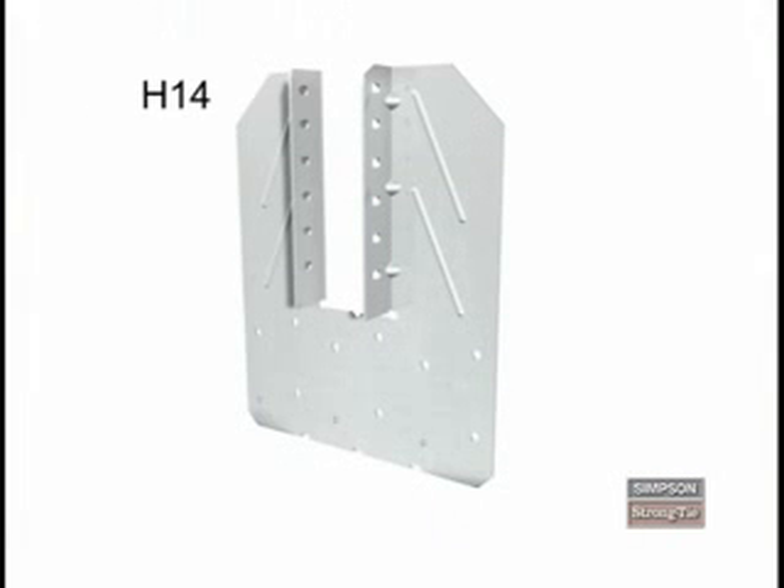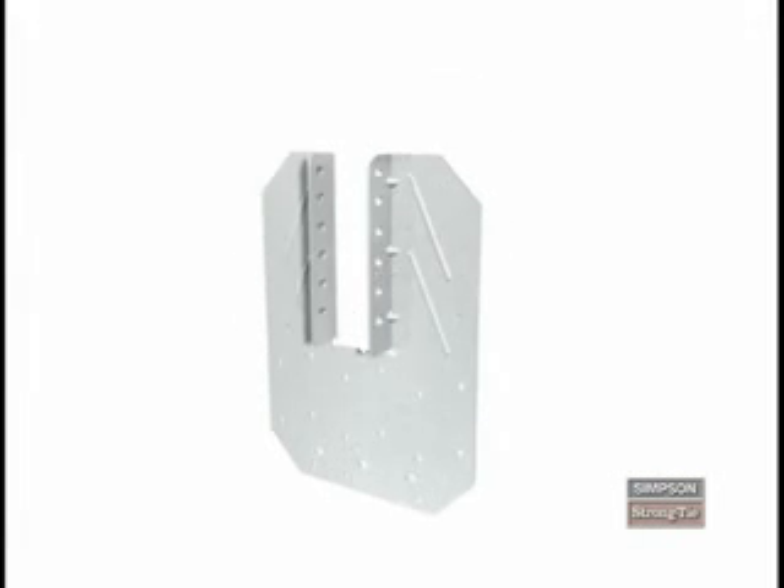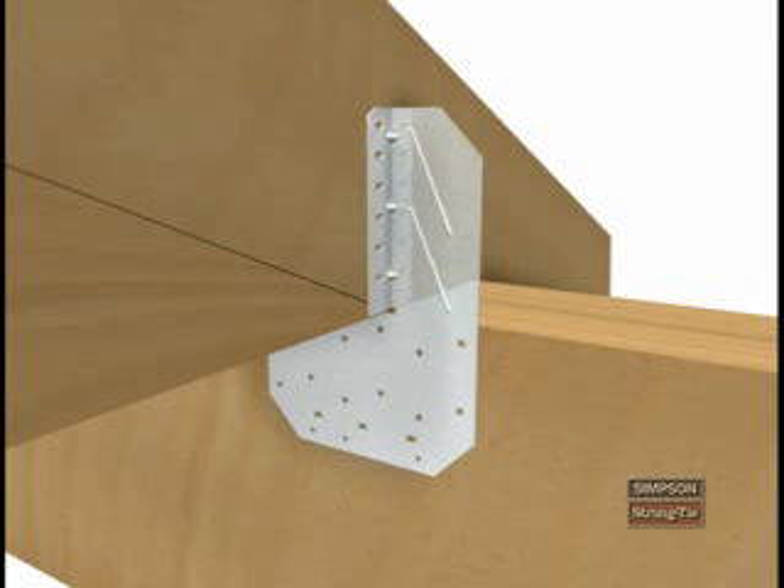To install the H14 to a double 2x header, first straighten the bottom flange, then align the seat with the top of the 2x header. Next, install the H14 by nailing 15 8D common nails into the header and another 12 8D by 1.5-inch nails into the truss.